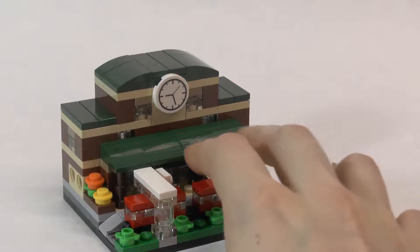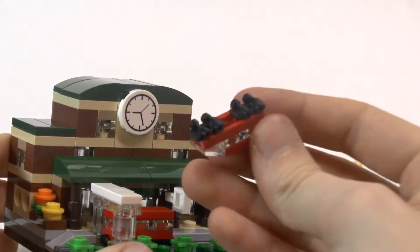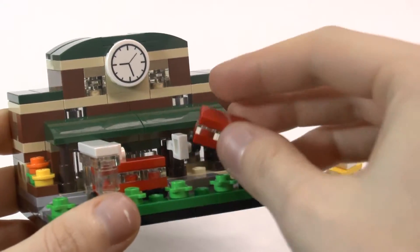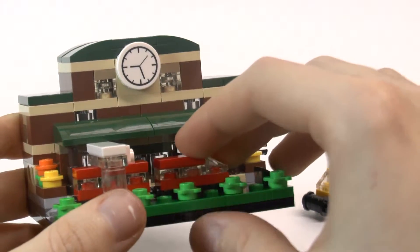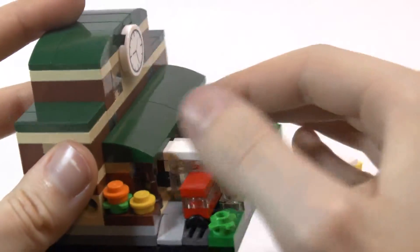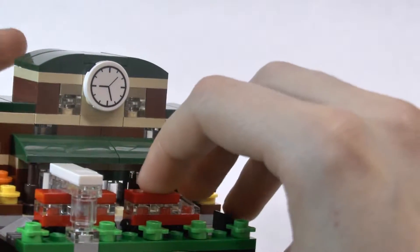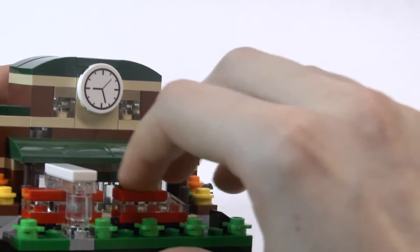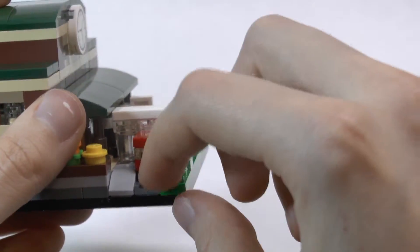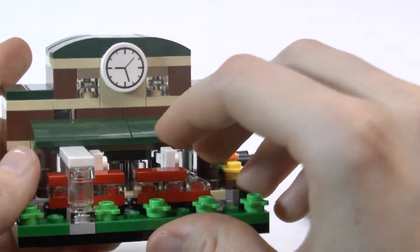I also really like the train itself. I like how they utilize the roller skate parts for the wheels. I also really like how they use the grille piece as the railroad track, because the wheels sink into the grille part of the plate and it almost is like a train track, which is really cool.